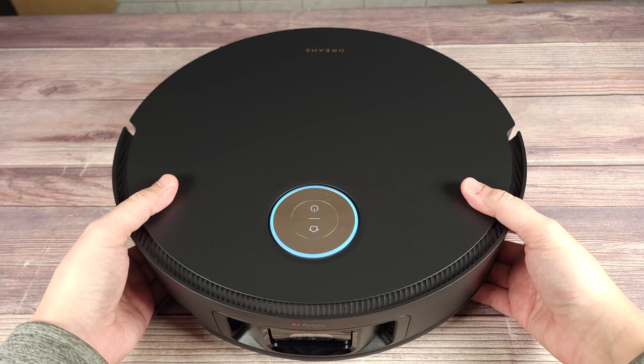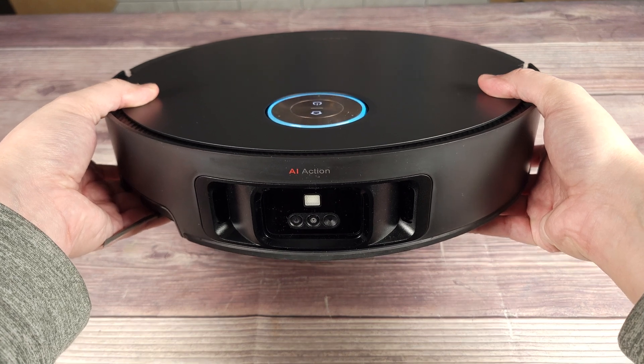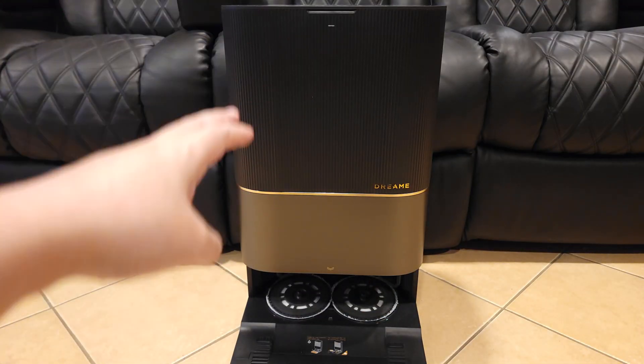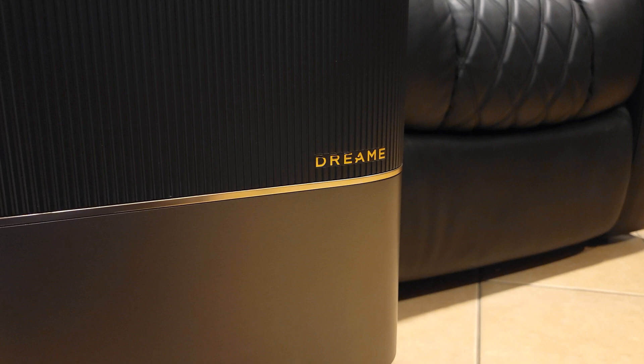Taking a look at the robot itself, this is definitely a very nice looking robot. I love the black and gold theme as it really gives it a premium and luxurious look. Coming over to the Omni Station, you have these nice stripes on top, a mixture of matte and shiny gold accents. Definitely a very nice and modern design.